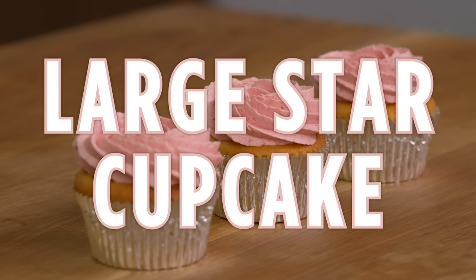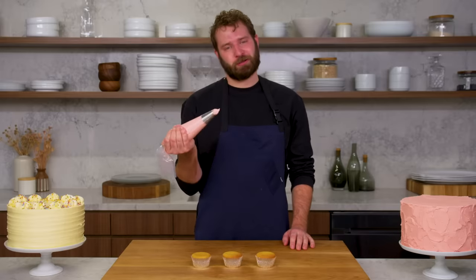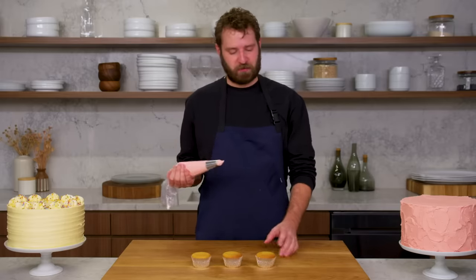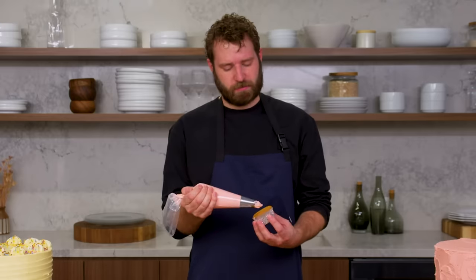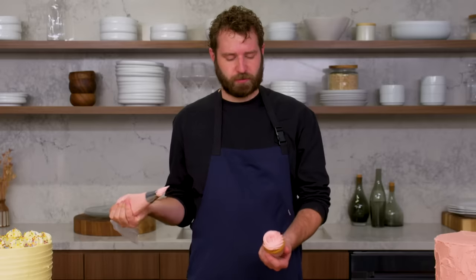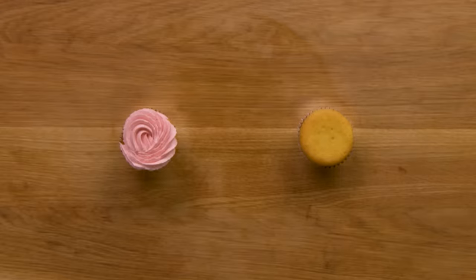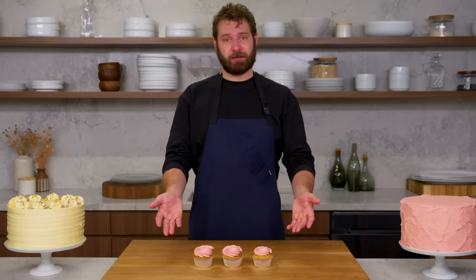This is a large star cupcake. Another great classic way to ice a cupcake is a large star tip — a technique I've used at most of the bakeries I've worked at. It's super simple and very classic. You just take your large star right in the center, go around, and finish off with a little drag of a tail. Something clean, simple, and the right amount of icing on a cupcake. And that is a large star cupcake.